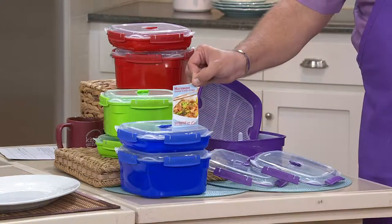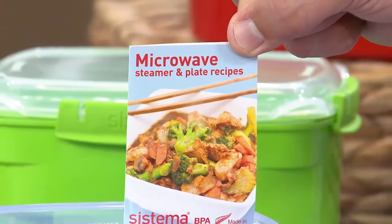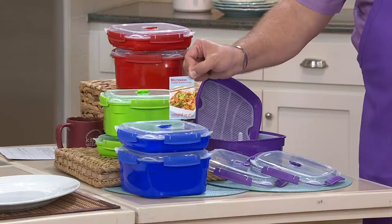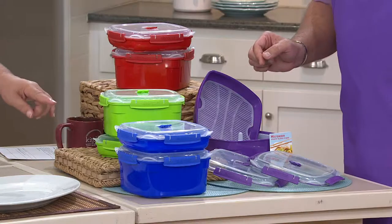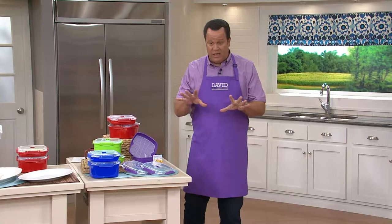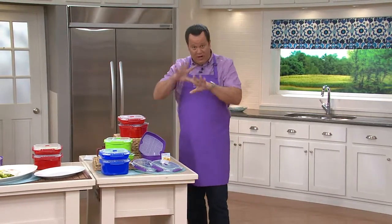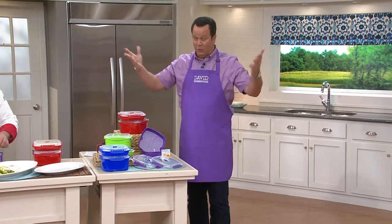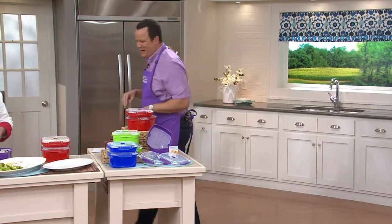Yes, in fact there are about 14 recipes in the booklet that comes with it. And then when you go on QVC.com, if you go to the description portion of the webpage for this product, right next to it you'll see the icon of recipes. Click on that — 30 for each size, so there are 60 recipes total. Go to item number K39535, scroll down beneath the product information, and you'll see a tab that says recipes. Click on that, and there they all are. Take advantage of those great additional recipes.